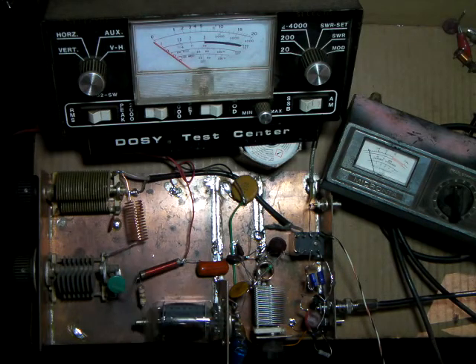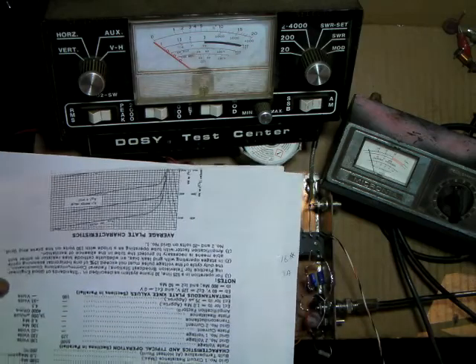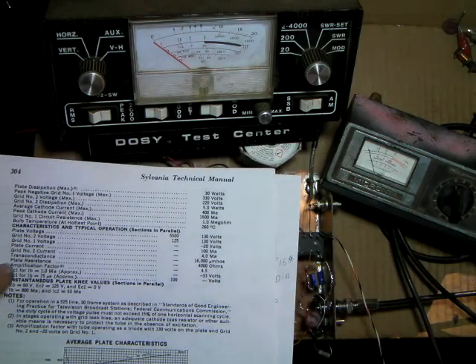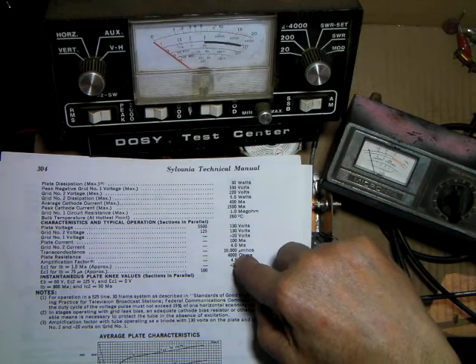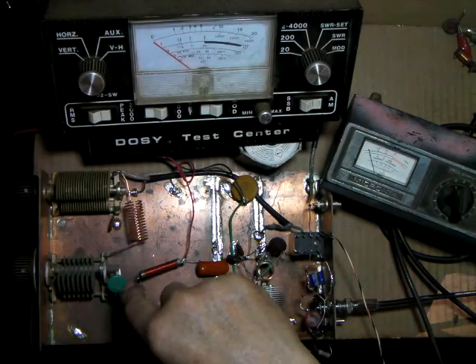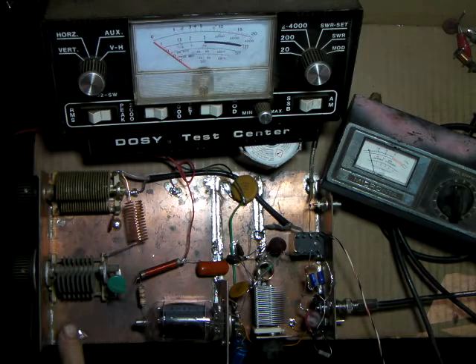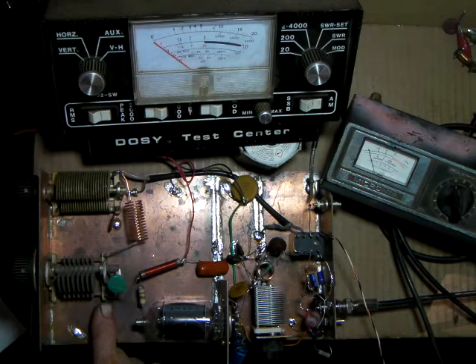This tube has a plate resistance of 4,000 ohms. When you're doing dry tuning with a dummy load resistor, you'd put a 4,000-ohm resistor from the tuning cap to ground. You can leave the tube in the socket if you want, but you don't need the filament on and you don't need high voltage. That 4,000-ohm resistor substitutes for the tube as if it were in the circuit.